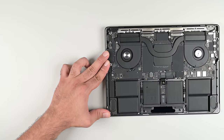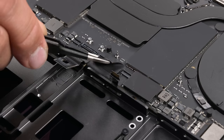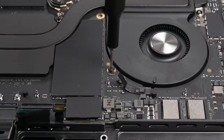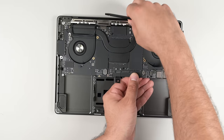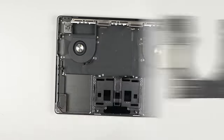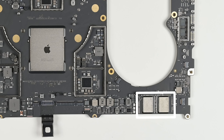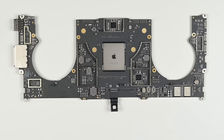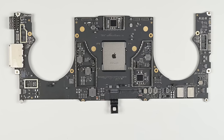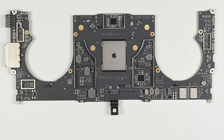The next thing to remove is the logic board, which means disconnecting a whole bunch of ZIF connectors and several press connectors. With a few more supporting screws out, the logic board comes out without much hassle and gives us a first good look at the M3 Pro SoC. Interestingly, this 512GB board has two flash storage modules on each side, which means we've probably got 128GB of flash storage per module. We'll link our chip ID in the description.